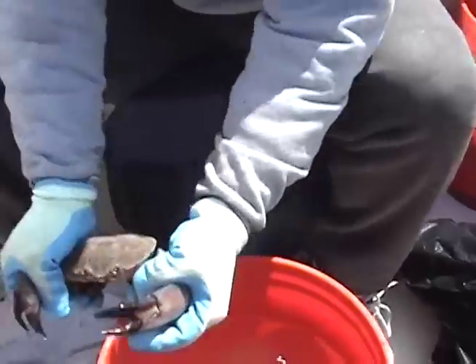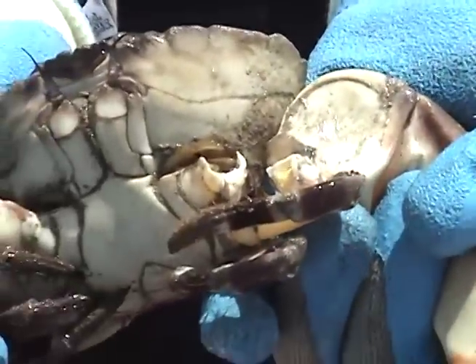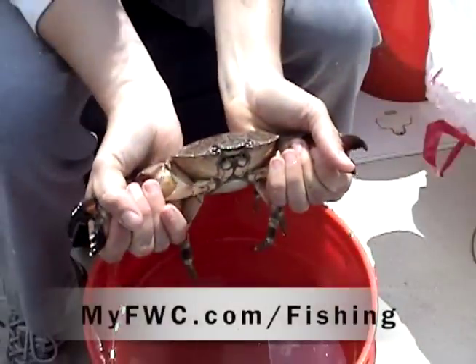Stone crabs can regrow their claws, making this Florida delicacy a true renewable resource. To learn more about how to harvest stone crabs and regulations, visit myfwc.com/fishing and click on Recreational and Stone Crabs.